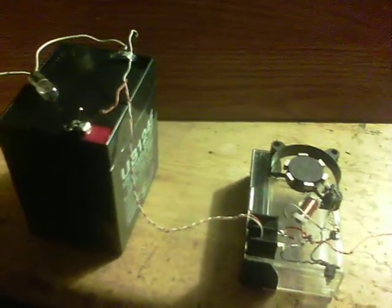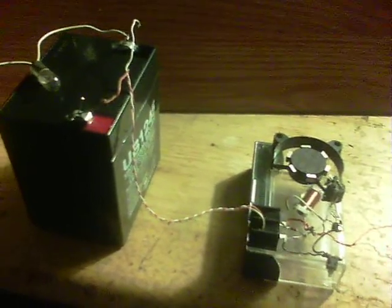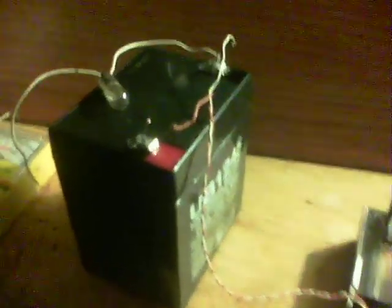Please excuse the thunderstorm outside if there's any bangs and crashes — hopefully it won't be from what I've built here, it'll be from outside. This is a battery I got from Freecycle; as you can see it's all puffed out — it's a 12 volt house alarm battery.